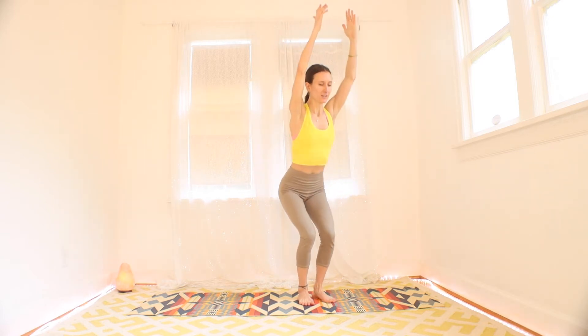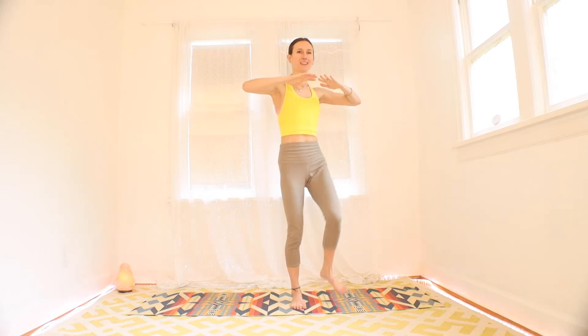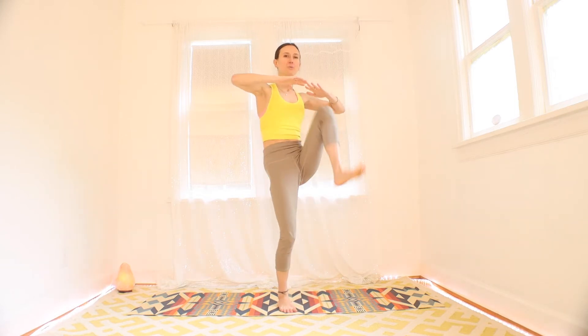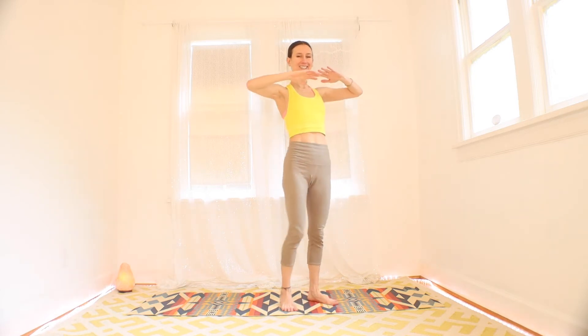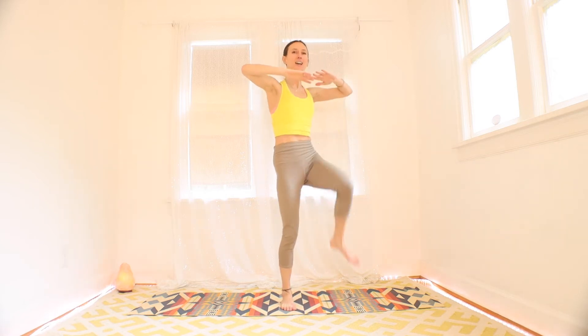We're going to switch it up here to some high knees. Go ahead and take your hands about chest height and start to bring the knees up toward the hands. I like to really use the strength of those hip flexors to pull the knees as high as I can. We're going to do this for about 15 more seconds. Keep those elbows high.